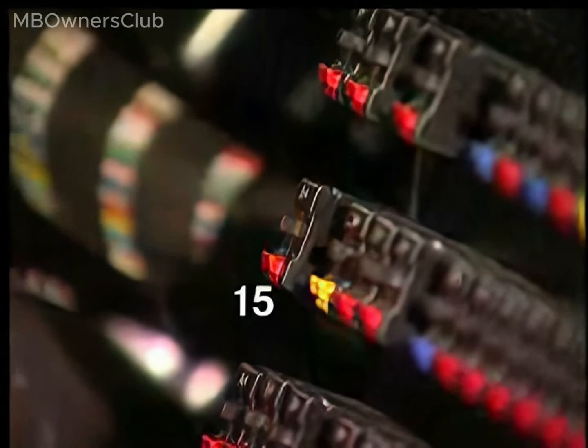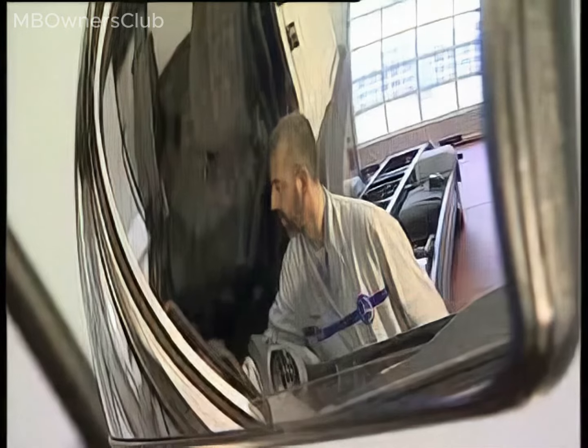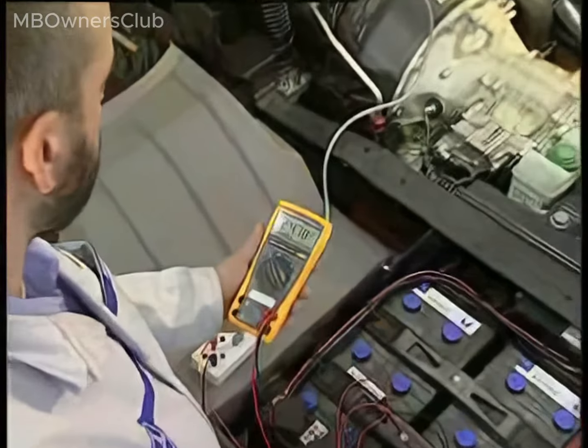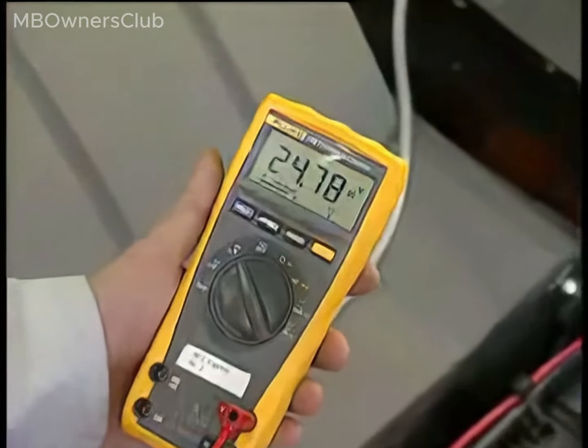Fuse F15 has tripped. Reactivate fuse F15 and perform a check measurement. Now the measurement with the ignition on shows the battery voltage and the voltage to the compact alternator is guaranteed.